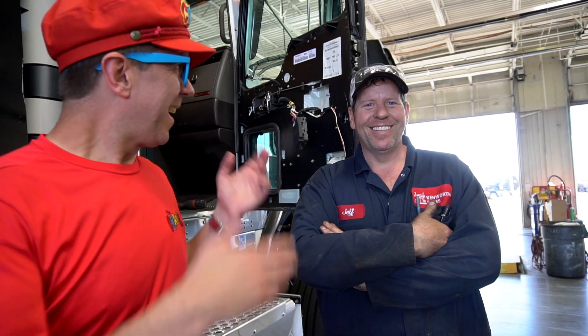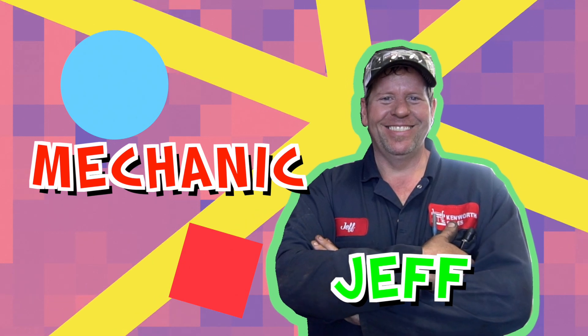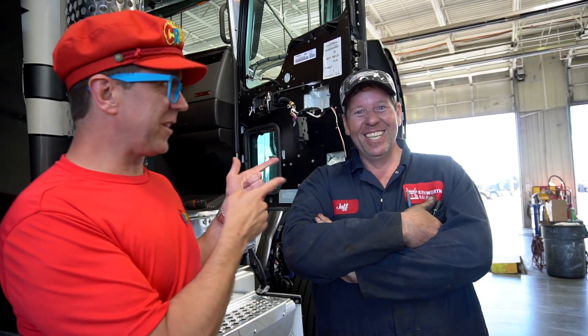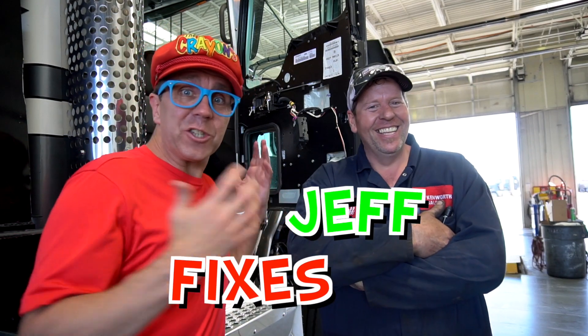Hey everybody, this is a mechanic. Hi, what's your name? My name's Jeff. Wow, this is Jeff! Hi Jeff. Hey Jeff. What do you do? I fix trucks. Wow, Jeff fixes trucks!